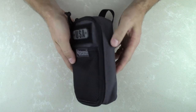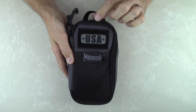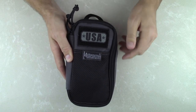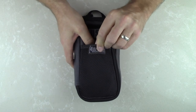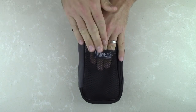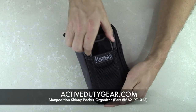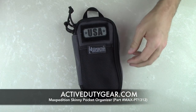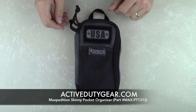This is actually their Wolf Gray color scheme, which is one of their newer colors. The organizer features YKK zippers and tracks. As far as features on the front, we've got a velcro hook-and-loop mesh pocket on the front you can use to keep a small notebook or slide your cell phone in. We've also got a loop field on the top here, so you can put your own morale patch to customize it to your liking.